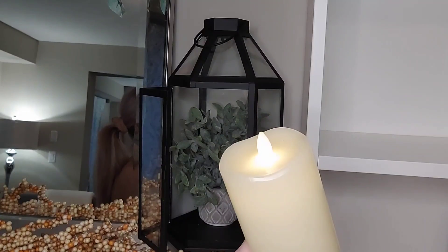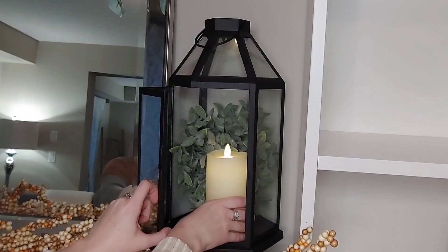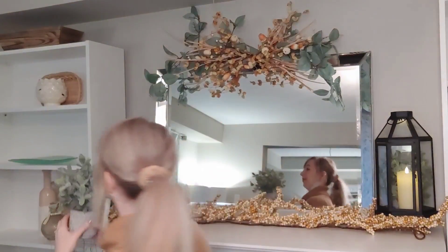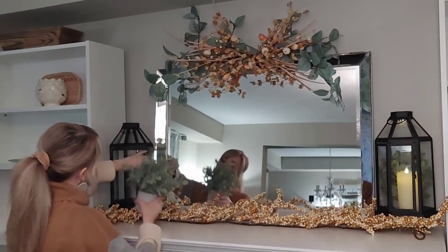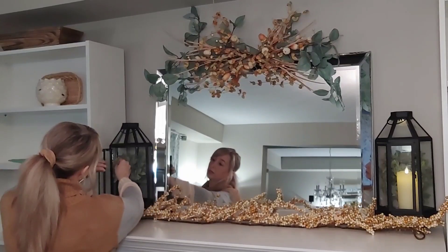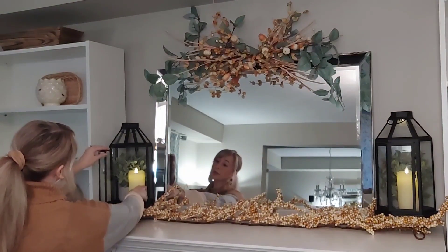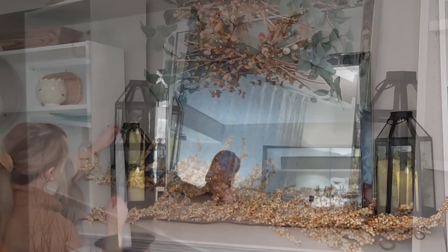I was really excited to find that garland — they only had one left so I snagged it. For these lanterns I wanted to add some greenery just to tie into the greenery I had placed above the fireplace. I had the greenery already from HomeSense and I use that year-round in my decor, so I just got that from my decor stash and placed it in there along with a flameless flickering candle. I'm just going to repeat this on the other side, adding that greenery again and another candle. I do like symmetry when I'm decorating — I tend to always balance both ends out.